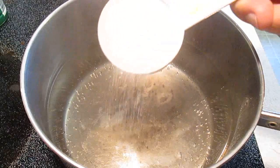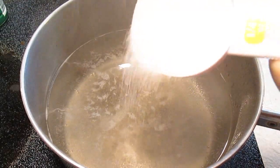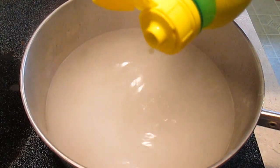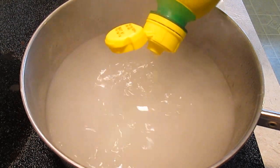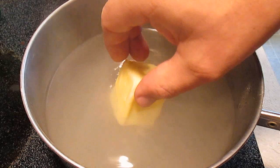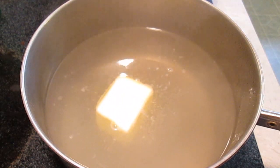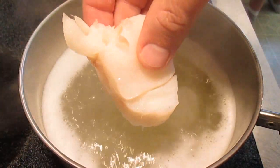We're going to start boiling some water and add a quarter cup of sugar, a quarter cup of salt, some lemon juice, and last but not least, a quarter stick of butter. As soon as your butter melts and it starts a rolling boil, you can start adding your fish.